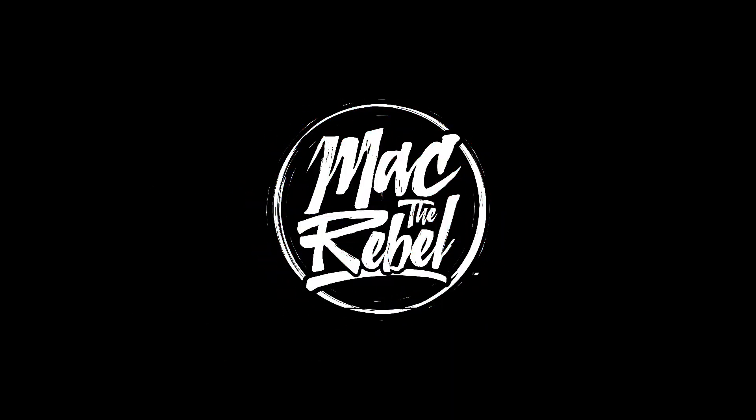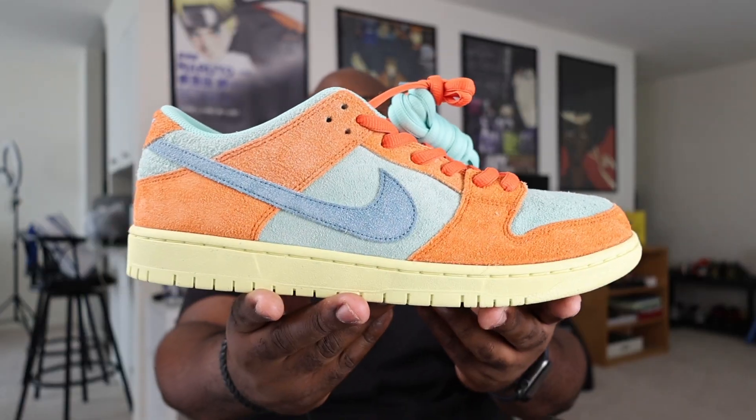Yo gang, what's good? It's your guy Mac the Rebel back with another review on this beautiful day in Washington DC. Today we're talking about another SB Dunk Low — a little bit early this time. Let's get into it, three, two, one. Gang, thank you for coming back to the channel. If you are new, make sure you hit that subscribe button, like this video, and comment. Today's sneaker is the Nike SB Dunk Low Pro Noise Aqua.